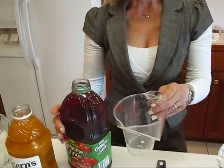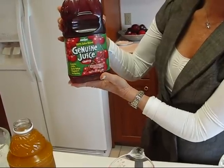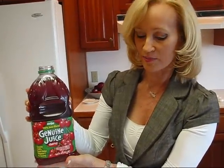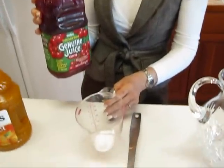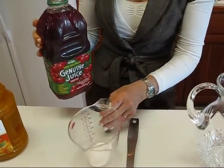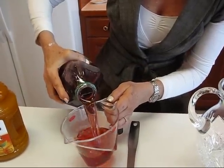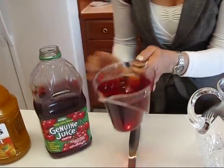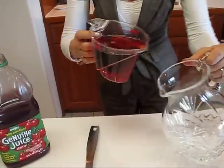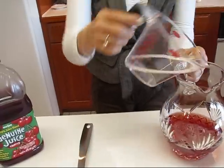We'll start by getting two cups of cherry juice. Just get any kind of cherry juice you like — any brand — and it can be a blend. This is a hundred percent juice but it's cherry flavored. Pour out two cups of that into a measuring cup and that goes into the pitcher.